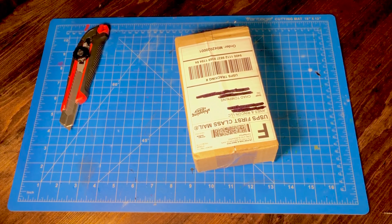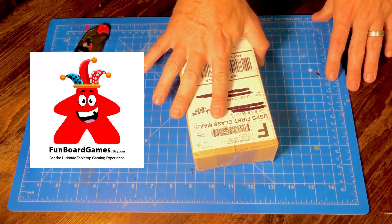When I did my channel update the other day I got a really good idea for doing some of these off-the-cuff videos. The first off-the-cuff video I want to do is a box opening of this box that I got from Fun Board Games.